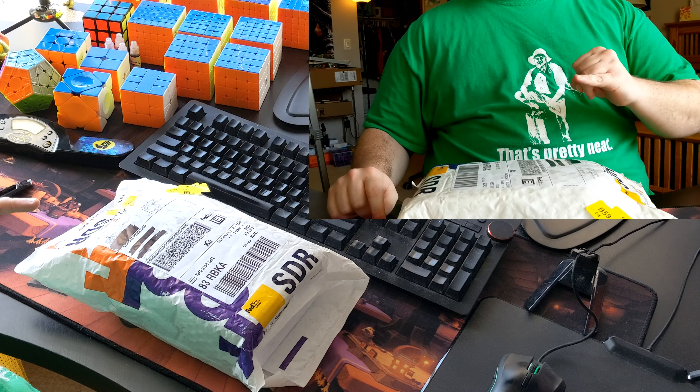I was actually really interested in getting the previous version that had the ridges, but I thought the ridges would be weird, and then they announced that they're making a without-ridges version, and so I immediately pre-ordered it. I'm actually very excited to get in here. My main SpeedCube right now for 3x3 is the GAN 356X, so it has some pretty tough competition, and I'm interested to get into it.